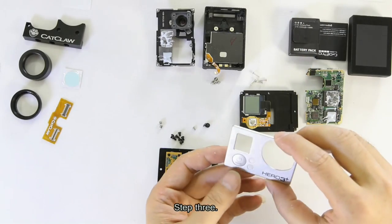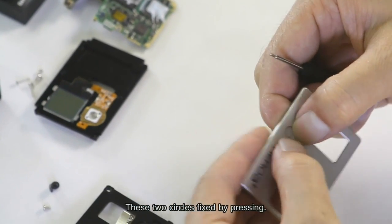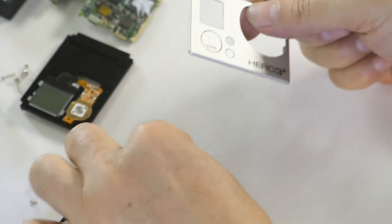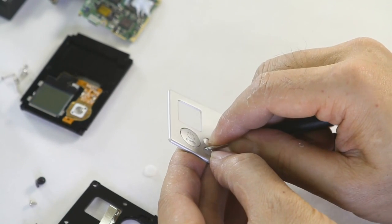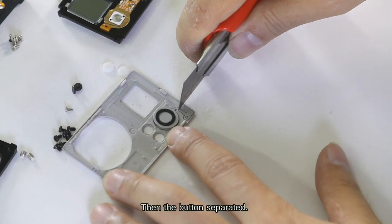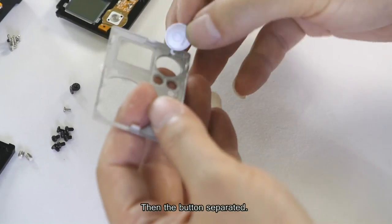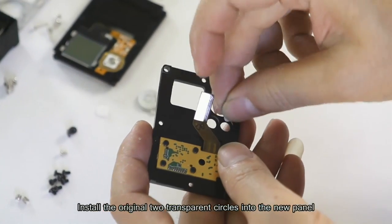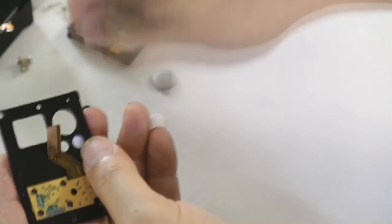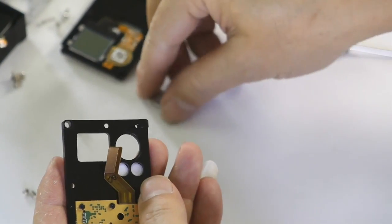Step 3: Check out the original power button and two transparent circles. These two circles are fixed by pressing — push them slightly and they will come out. Use a cutter to cut at this position, then the button is separated. Install the original two transparent circles into the new panel and press them in. Then install the power button.